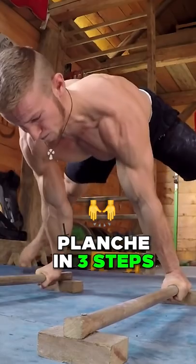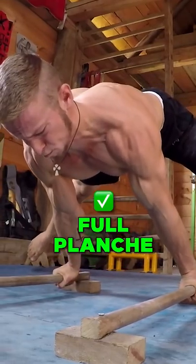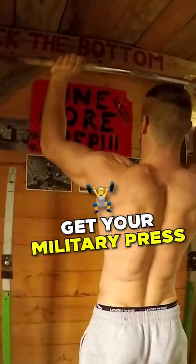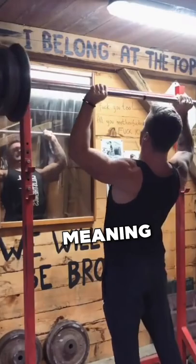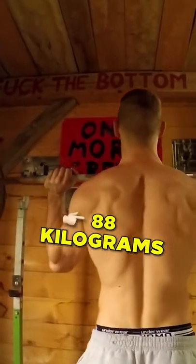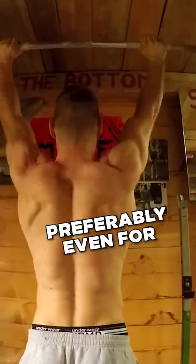The best and fastest way to get to the full planche. First priority: get your military press up to your body weight. Once you're able to press your body weight — meaning if I weigh 88 kgs, I ought to press 88 kgs — preferably even for reps.